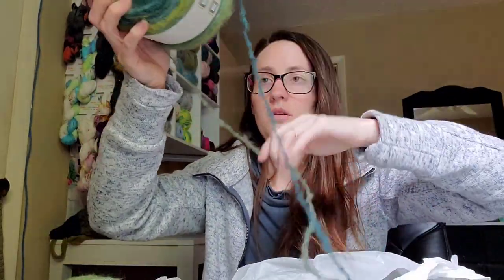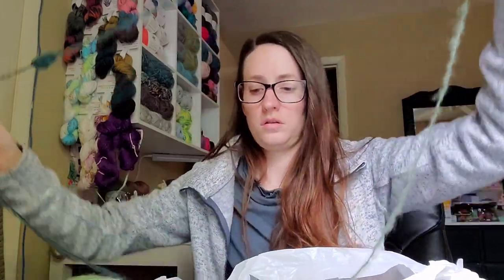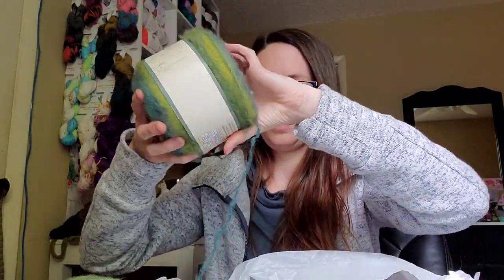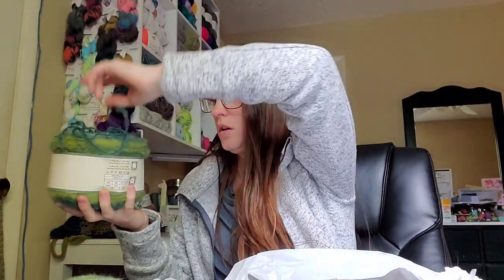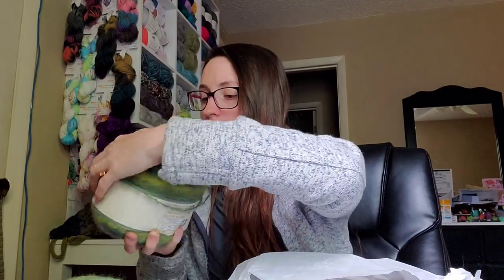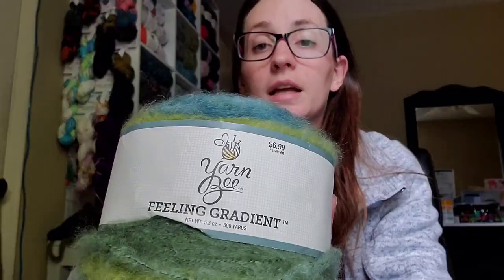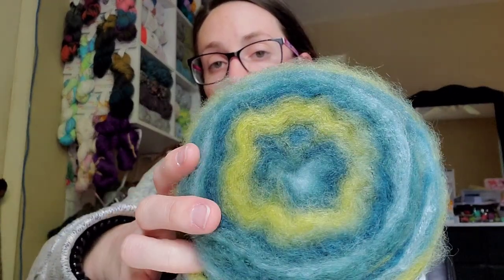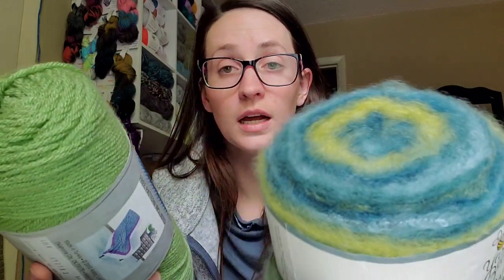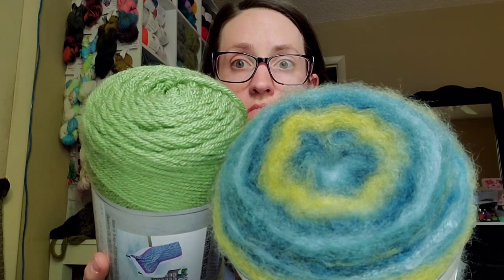I got this specifically to run alongside this. I got Feeling Gradient in this beautiful green and blue — the green is what drew me in, but I'm going to hold them together. Don't know what I'm going to make yet. I have 590 yards of this and only 355 of this, so I probably should have got two. Oopsies — that's okay, I met my limit.